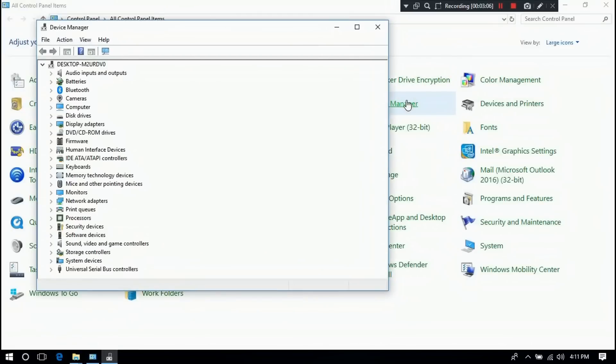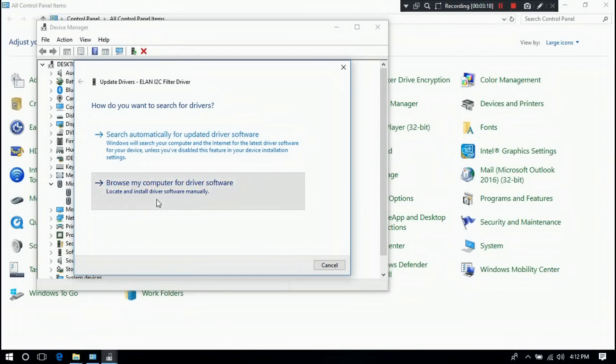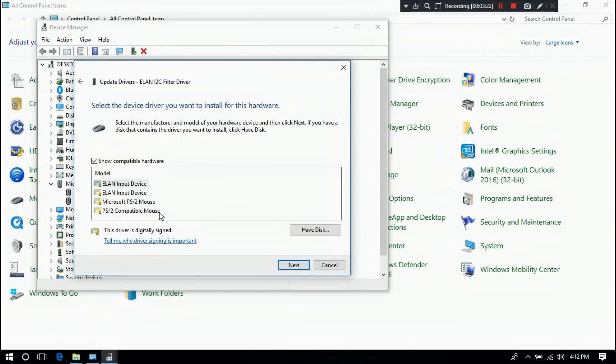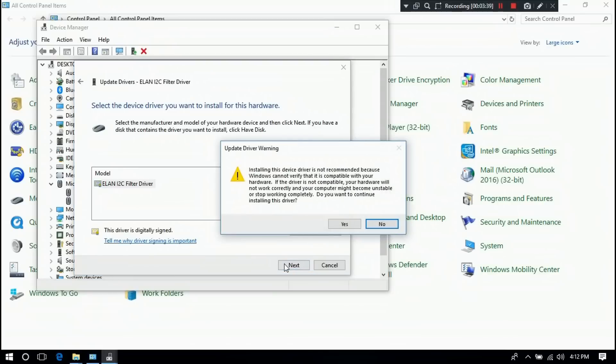Click on Device Manager. Expand the Mice and Other Pointing Devices section. Select your touchpad driver, right-click on it, and click Update Driver. Next, choose the option Browse My Computer for Driver Software, then select Let Me Pick from a List of Device Drivers on My Computer. Click on Have Disk. Paste here the full path of the file or folder you copied, then click OK. Select the manufacturer and model of your hardware device, then click Next. Then click Yes.